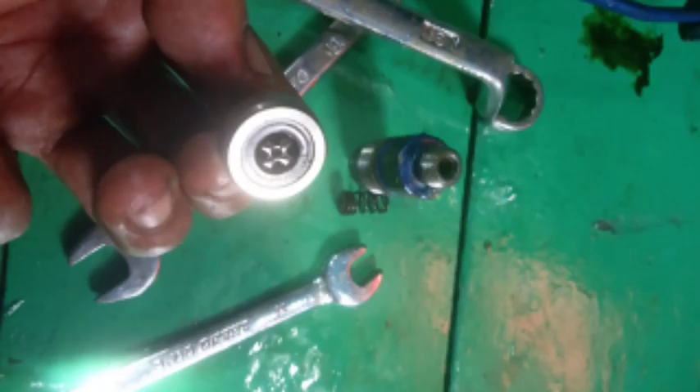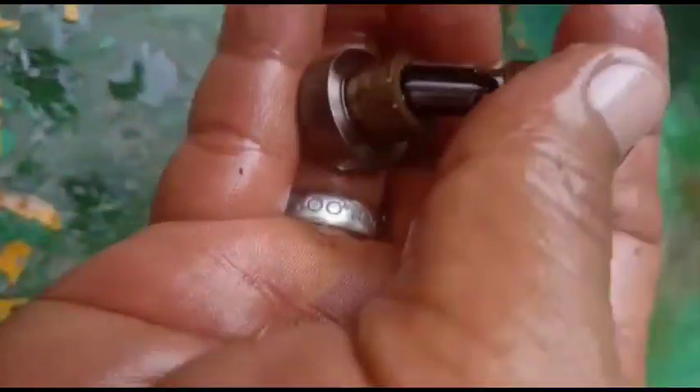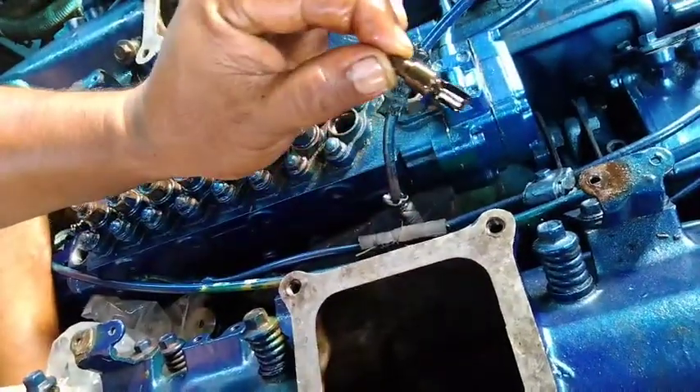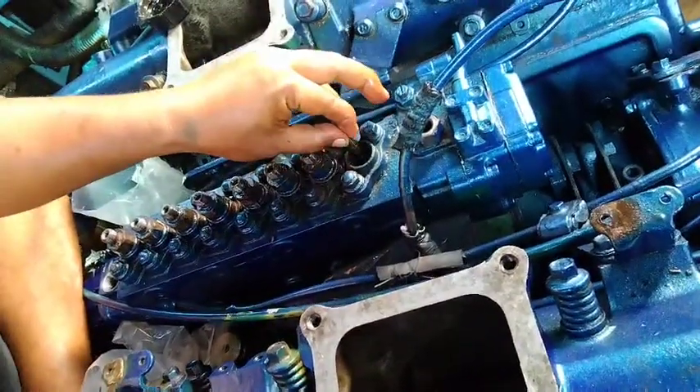Sudah kita bersihkan, tinggal kita pasang kembali. Sudah dibersihkan, nah ini dia sudah lancar kembali — kita akan pasang kembali. Ini dia delivery valve 8 DC 11.